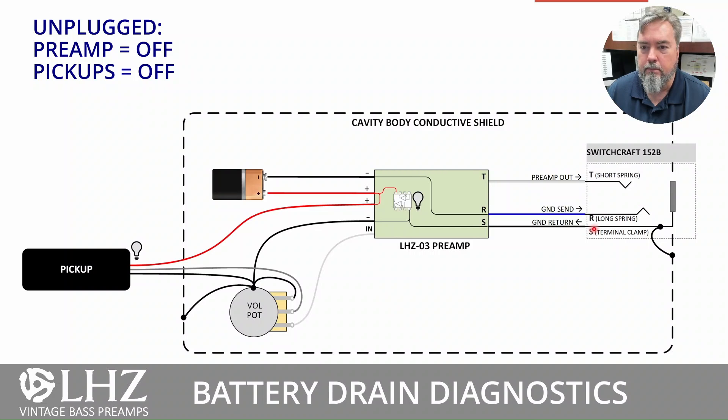The ground return coming from the barrel jack will come back into the preamp circuit and power the actual innards of the preamp. It'll also go out via the ground connector for your input, which is where it connects to your pot ground, your chassis ground, and the ground on the pickups. Your cavity will also have a conductive coating or foil, and this is also connected directly to the sleeve.